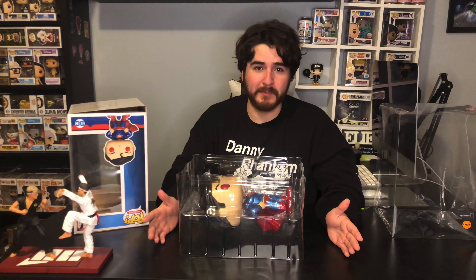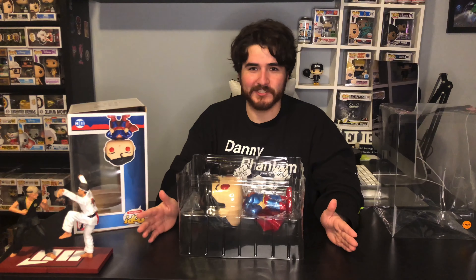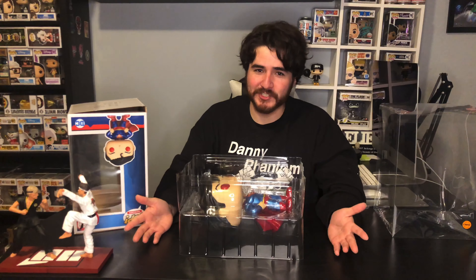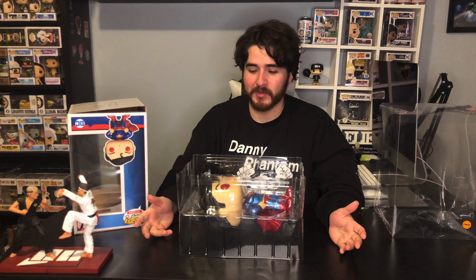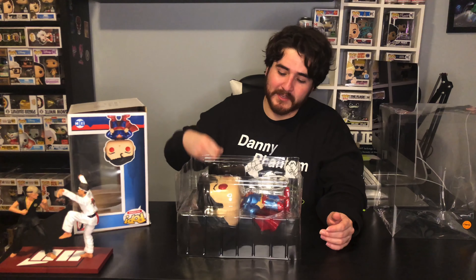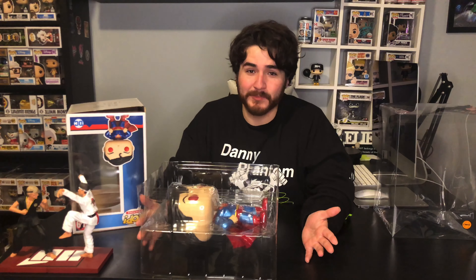I was like, 'Dude, you gotta be my good luck charm — I found Baymax in the mall because of you, you have to witness this.' Probably a little superstitious, but it worked out. Once I opened up the box I saw that it was the chase, and I don't know — maybe it was because I called her. Maybe if I wouldn't have called her I would have had the common again. Potentially superstitious, I'm not sure.